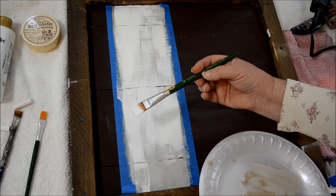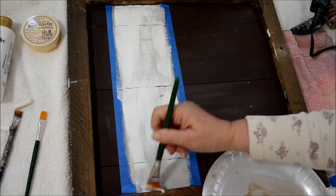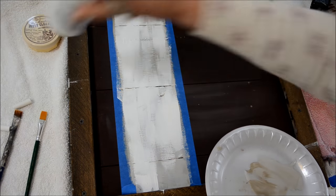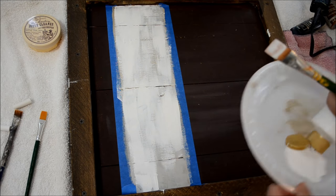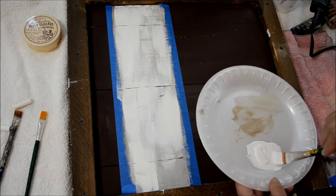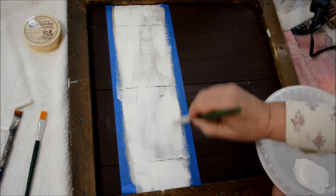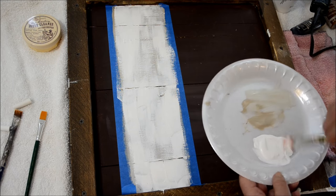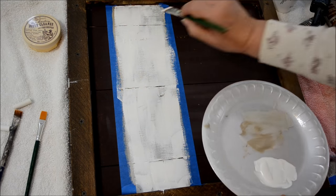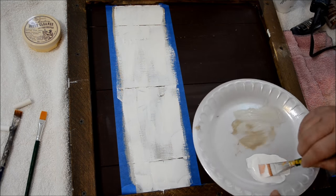This is a three-quarter inch flat one-stroke Donna Dewberry brush. It comes in the multi-pack that I link to on my website. It is a powerhouse brush — cleaned properly, I've had this set for over a year and it still has a great chisel edge.